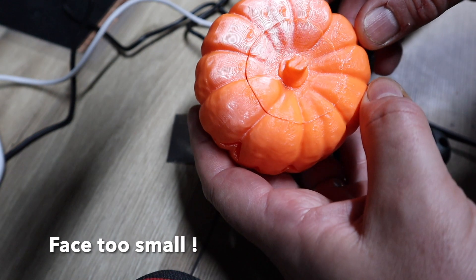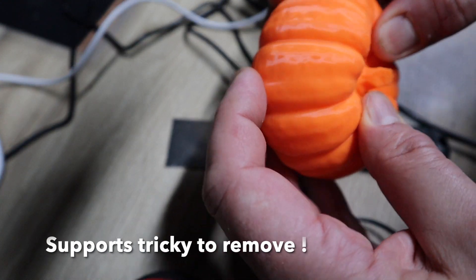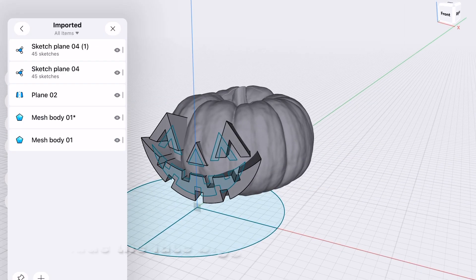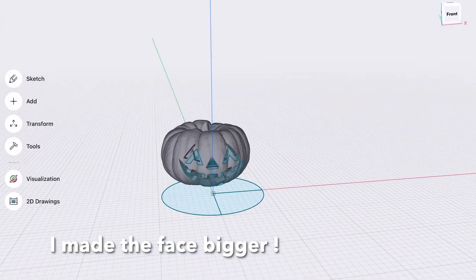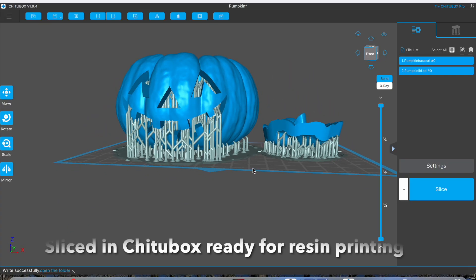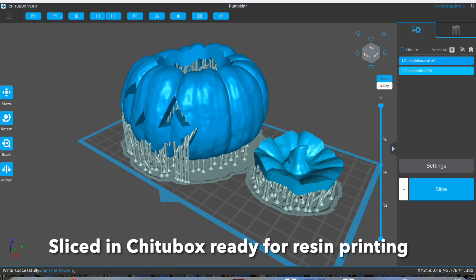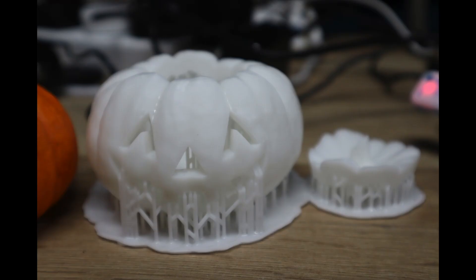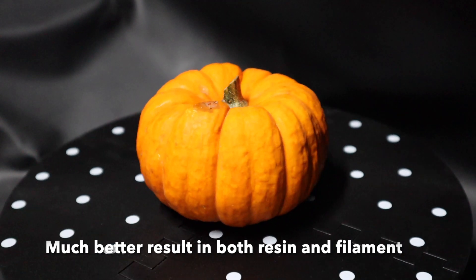I wasn't too happy with the proportions and those internal supports were an absolute so-and-so to remove. To fix the face I put it back into Shaper 3D, reversed what I'd done, enlarged the face shapes and subtracted them again. Here it is in Chitubox all sliced ready for resin printing — you can see the different sorts of supports for resin, which are much easier to remove. Much happier now with the proportion of the face, and I've reprinted it in filament too.